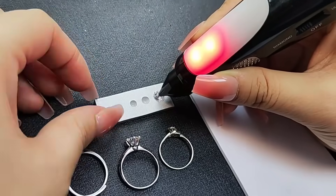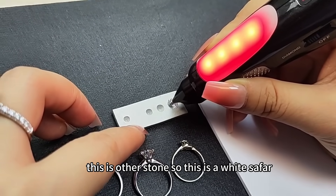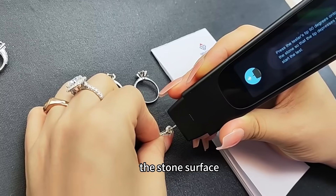Let's check this one. This one is the right color — it says 'other stone', so this is a white sapphire. The testing probe needs to be 90 degrees on the stone surface.